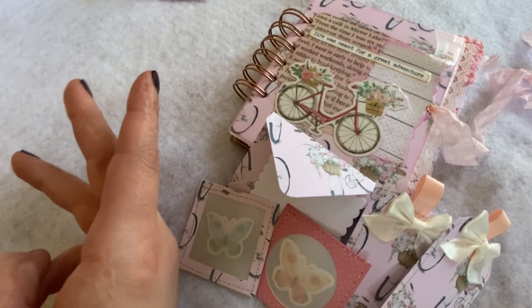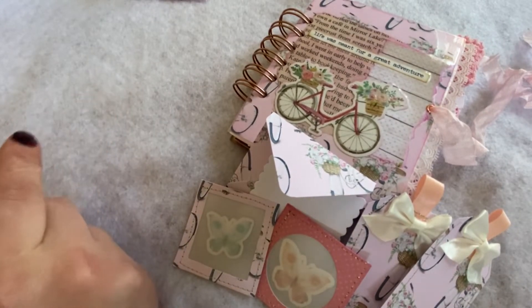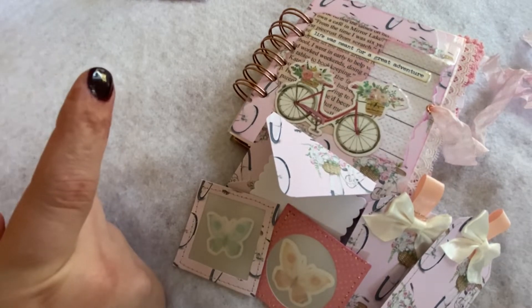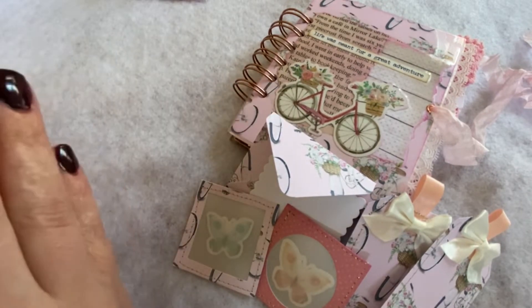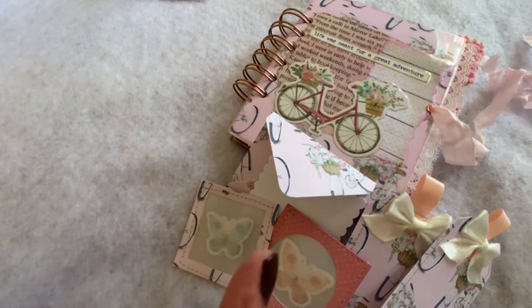So that is what I'm showing you today - the different things that I came up with. I did not do exactly as they have done, so if you are interested in doing something similar they have their own videos devoted to taking a single sheet of paper and coming up with several projects from that one sheet.